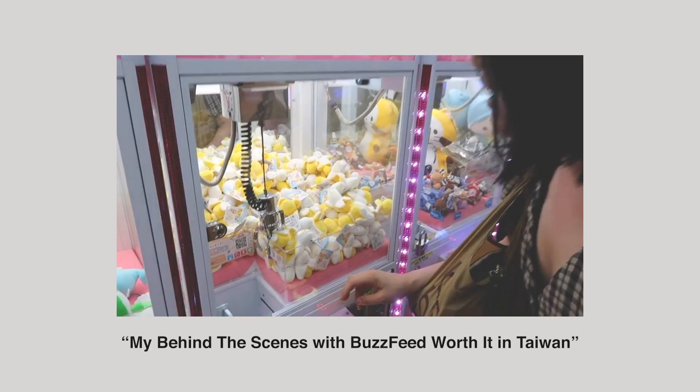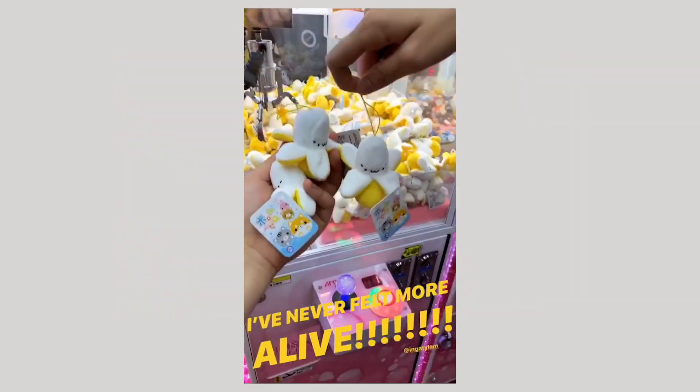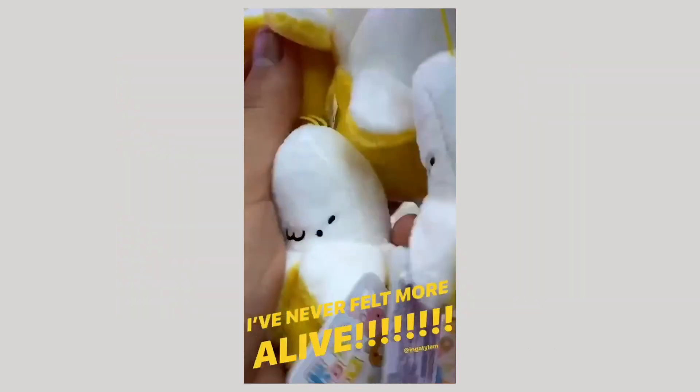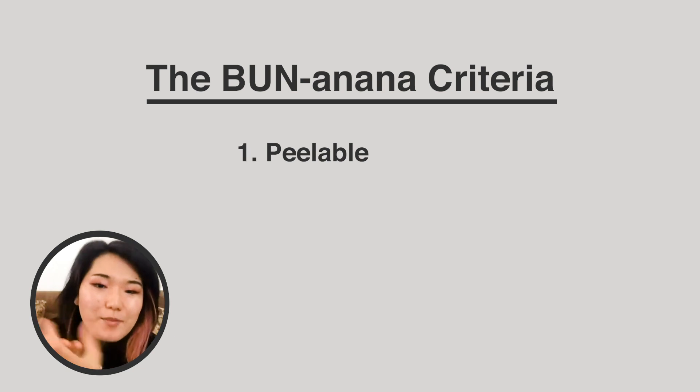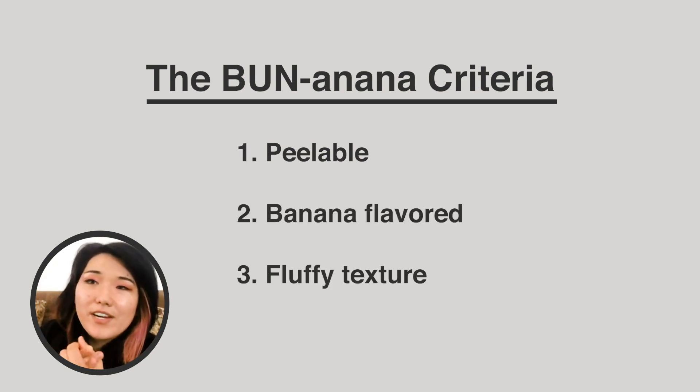Hi Annie! Remember when we were in Taiwan and you won me all those banana toys at the claw machine? That was probably the best part of our Taiwan trip. I'll be making this, but you're setting the rules. The banana must be peelable. The banana must taste like banana. And I would like the banana to have a very fluffy texture. Do you actually think I'll be able to do it? I think you will — it's just that there's so many components. It'll be time intensive, but I have put all my trust in you.